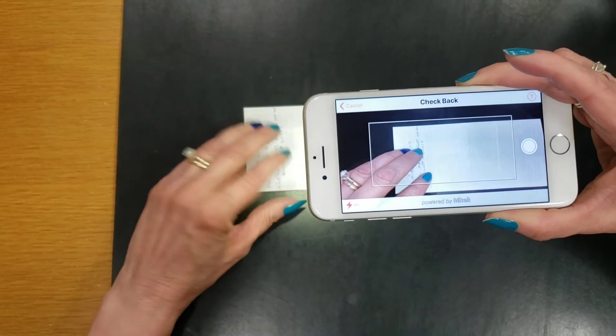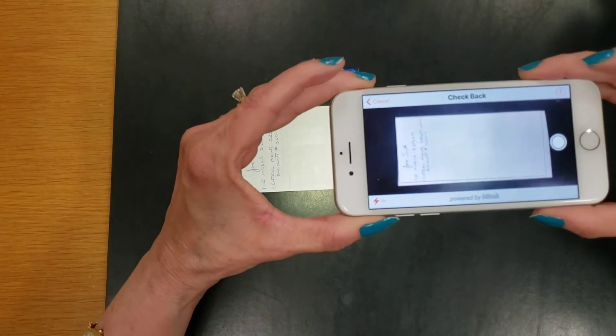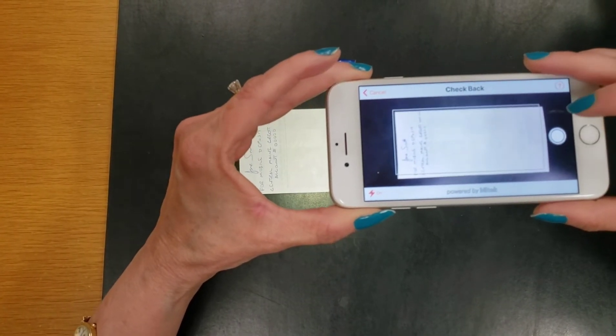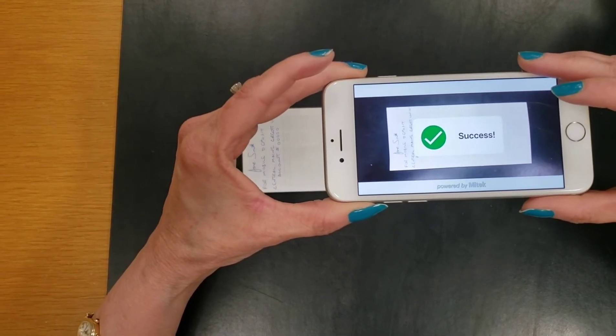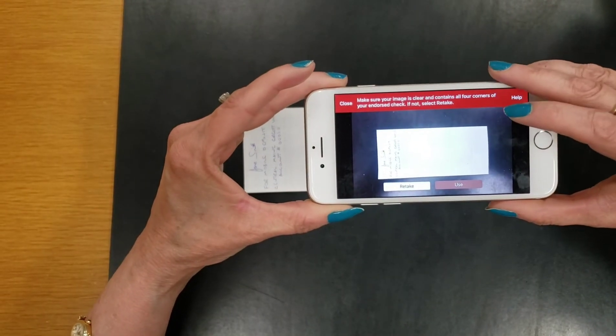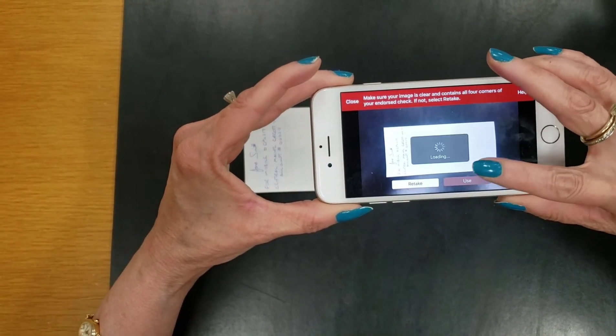You then need to turn over your check and take a photo of the back. Make sure the entire check is inside the box. Click on the white button on the right. Once you see Success, look at the back of the check. If you're happy with how it looks, click on Use.